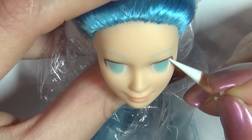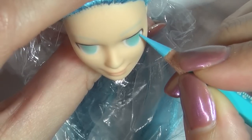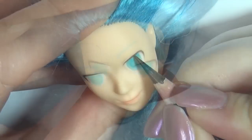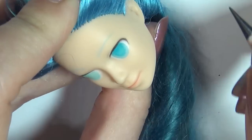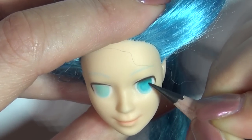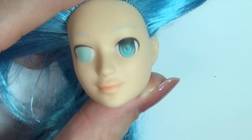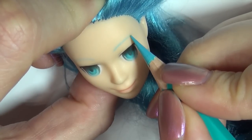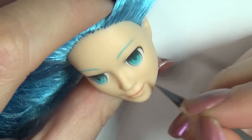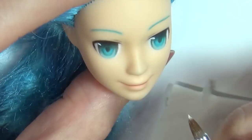I work in layers with my repaint, so I use the spray once in a while to set what I've done so I can build on top of it and get more opacity out of the pencils. When you're happy with the repaint, spray it one last time and let it dry completely.